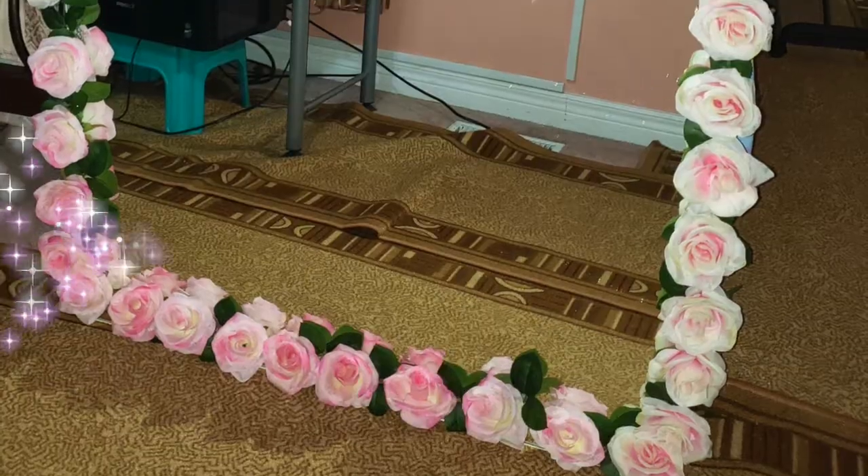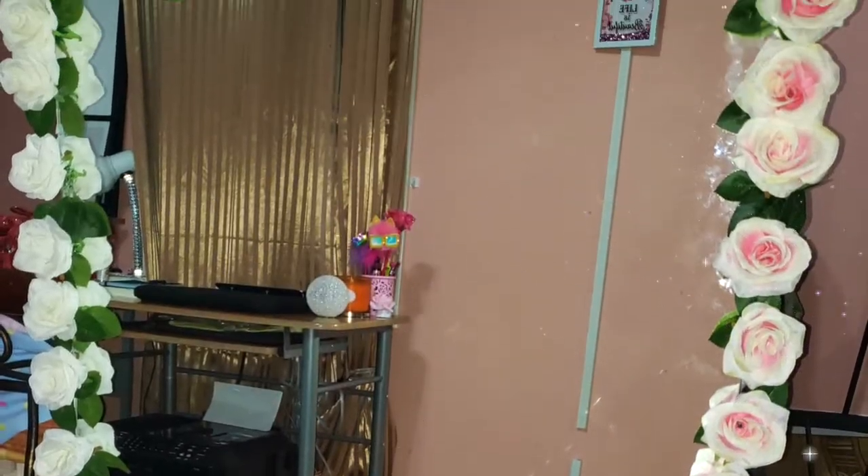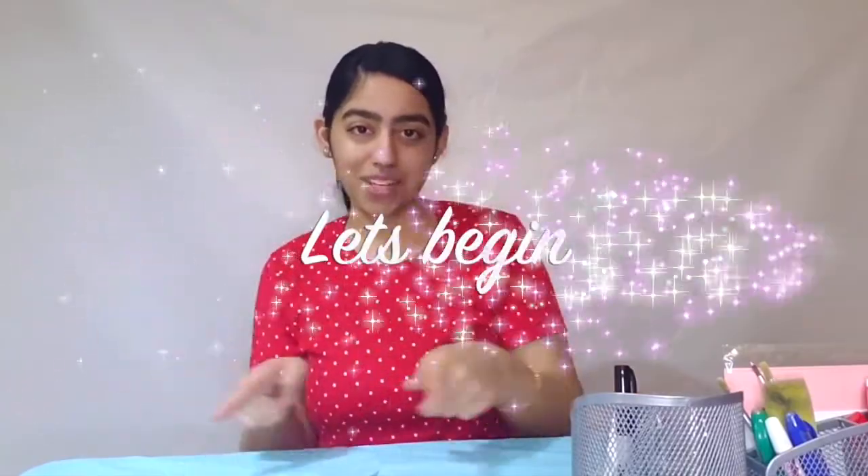In today's video I'm going to be sharing with you guys how I made this beautiful floral mirror. Watch till the end to see how I made this floral mirror, and for those of you who are inspired to try making this DIY project but don't know how to start, you clicked on the right video. I'm going to guide you through each step — floral mirror, flower mirror, rose mirror — I'm just going to stick with floral mirror.